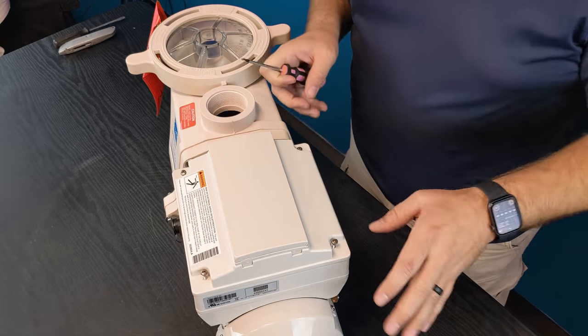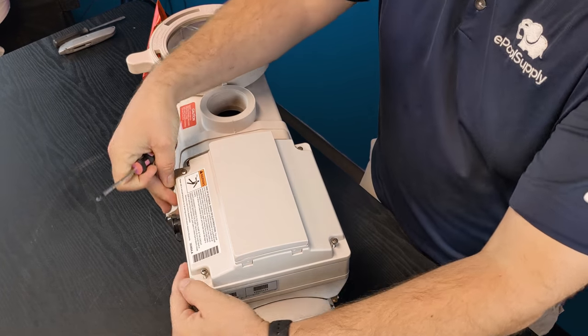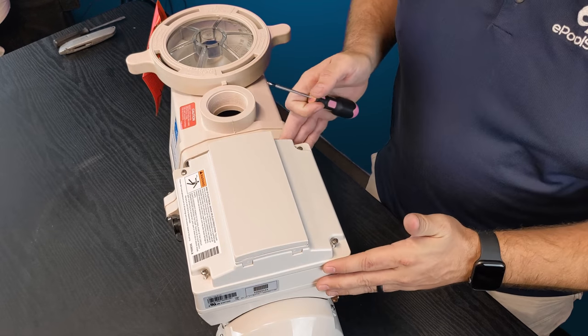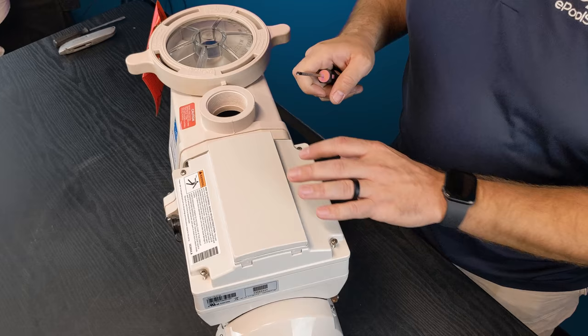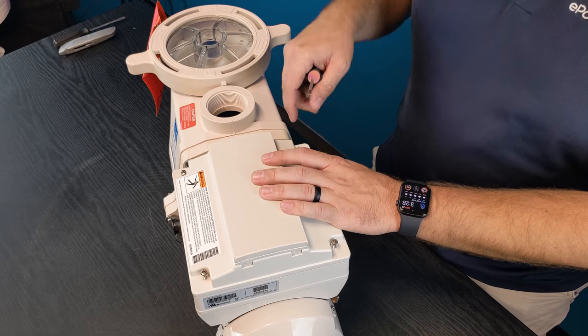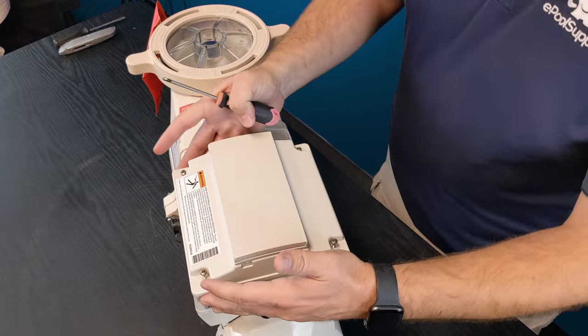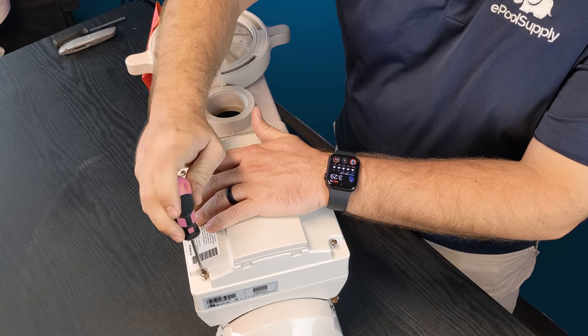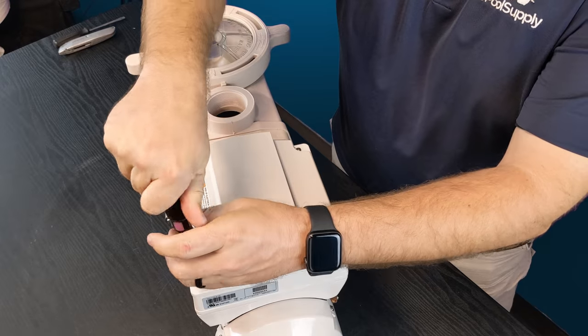Once you guys have it set in the direction that you want, make sure that you have it set over the seal — the seal is not sticking out — because over time these seals can break and bend and cause issues. Just make sure that everything looks good, feel around the outside edge, everything's sealed up nice, and again go ahead and take your hand tool and just begin the process of tightening all four screws.